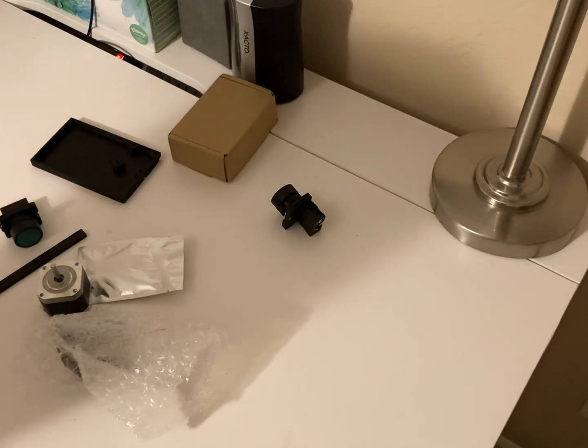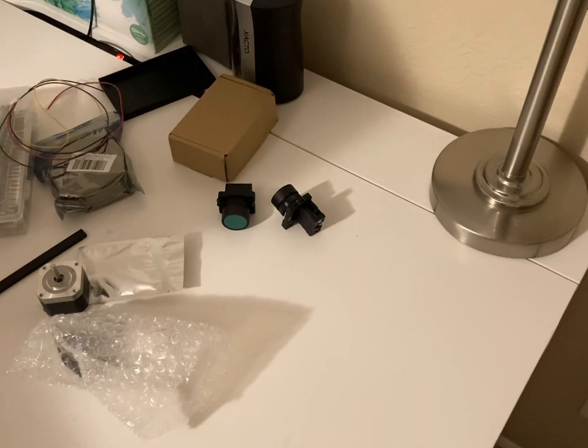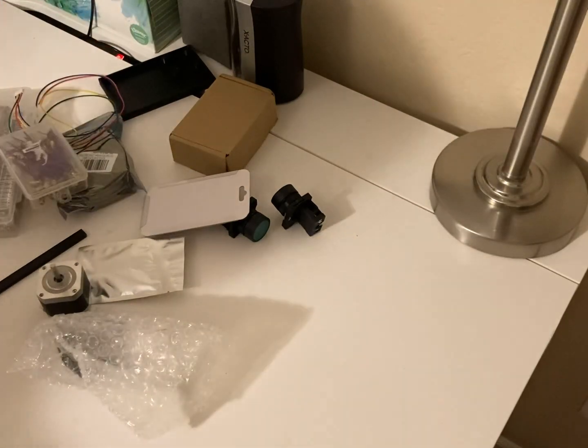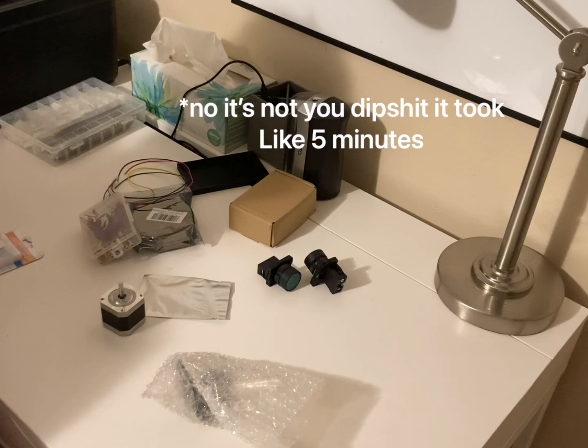Some of these, some of those — sprinkle a little latch on there, and a couple of these for fun. They're lasers. This is gonna take so long to build.